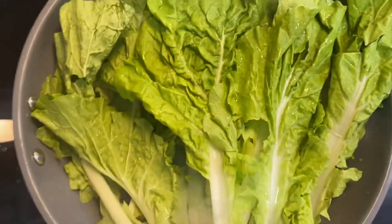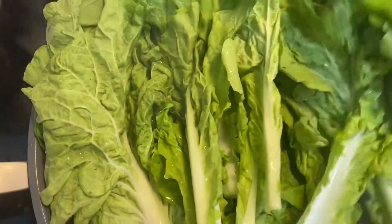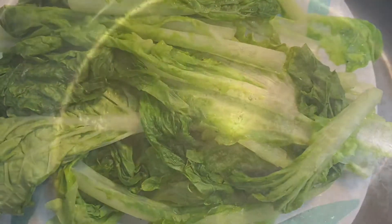I learned this technique from an Asian cook who has a wonderful cooking channel on YouTube — I thought it was great. She used a wok pan; I don't have one and need to purchase one because it'll make it even better, but this method worked even without the special pan.